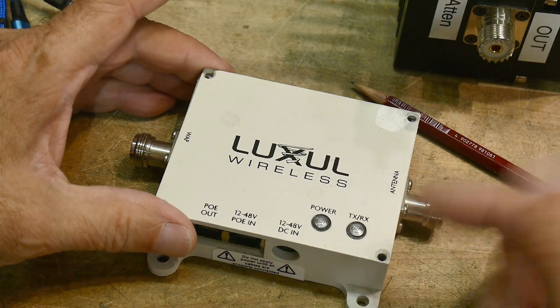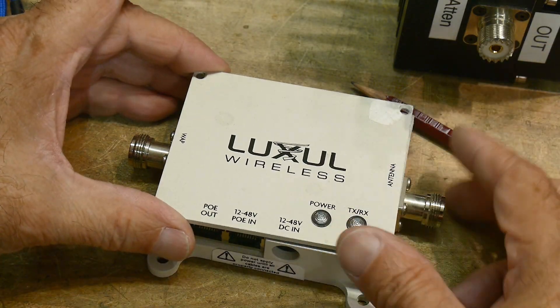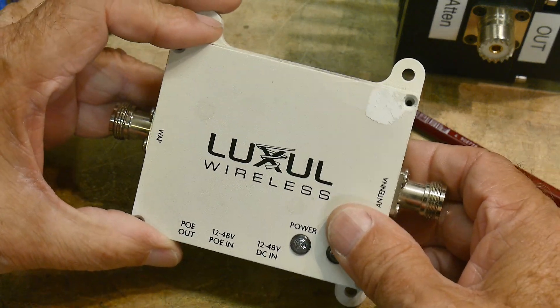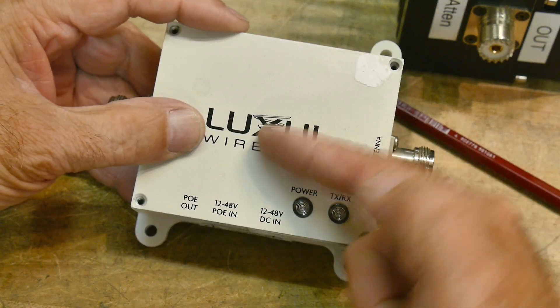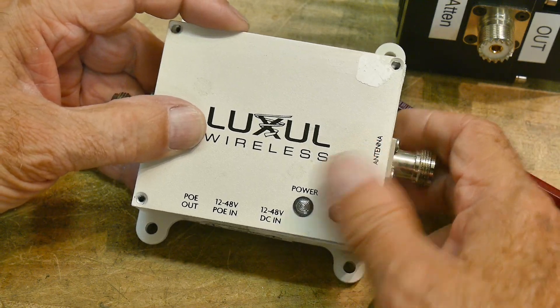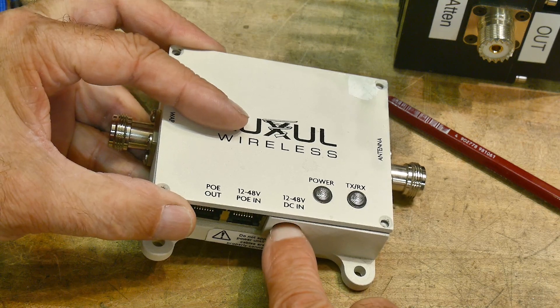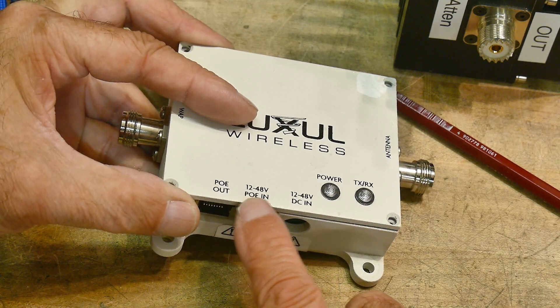Yesterday we took a look at an antenna that was used with this thing, and I believe this is just a transceiver — a two-way, a preamplifier one way and an amplifier the other way. You can power this thing up with 12 to 48 volts, or you can use PoE.